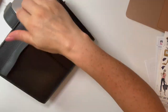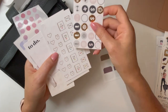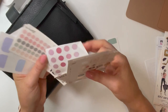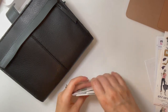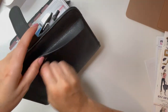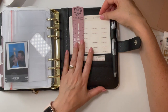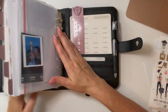This thing is just packed full of stuff because I take it literally everywhere. If I want to plan on the go, or if we're running errands and Ryan goes into a store and I just want to sit in the car with the windows down and the sun shining, I'll just plan. It's just nice to have everything with me so I can do that.